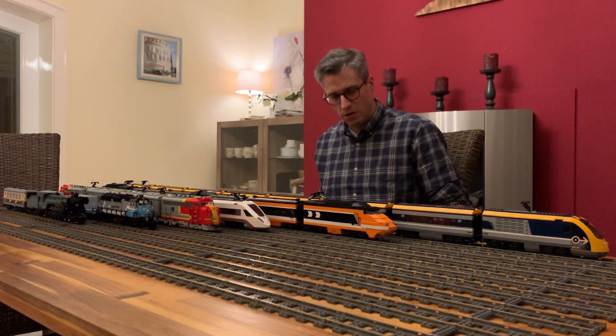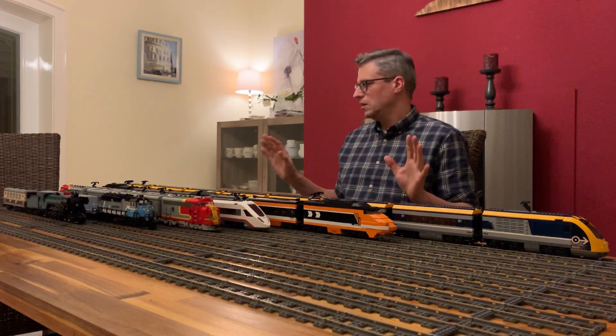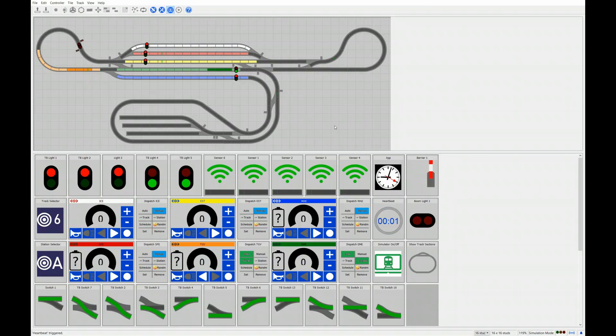As a summary, we're not using normal remote controls for the trains anymore — we operate them via a computer. We're using the N-Control software from 4D Bricks as the basic framework, which we have extended with a lot of functionality needed for our train automation project — around 1500 lines of code in Python.